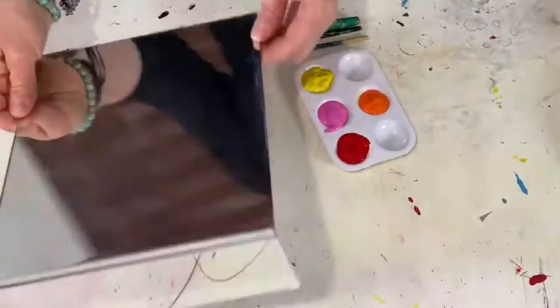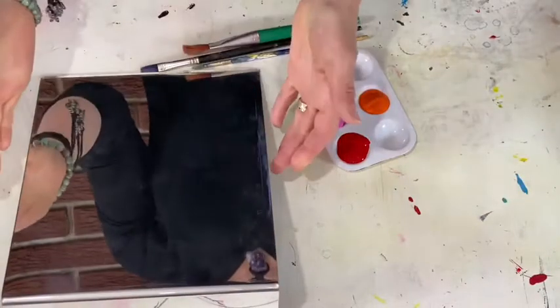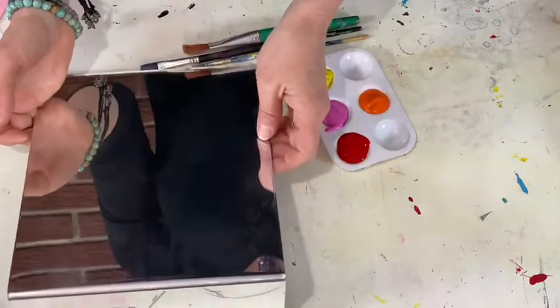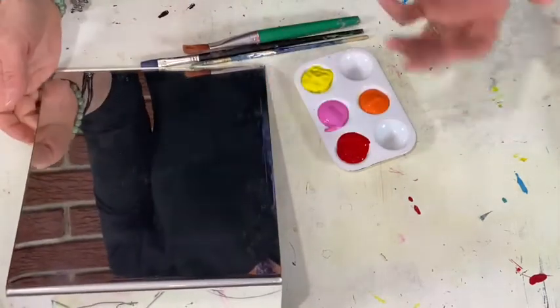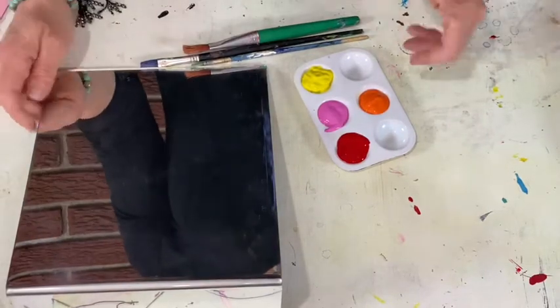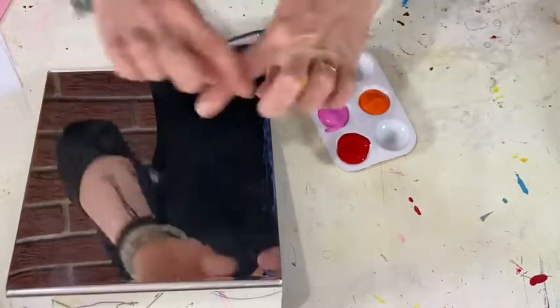So today you're going to need a mirror. It could be — this one's a fairy art mirror, it's a non-breakable one. You can get these off of Amazon, but really all you need is any kind of mirror. It could be a handheld mirror.